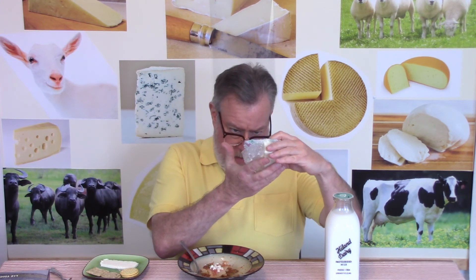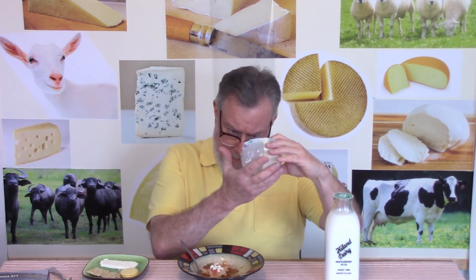It's made with part skim milk, grade A milk, sea salt, and enzymes.